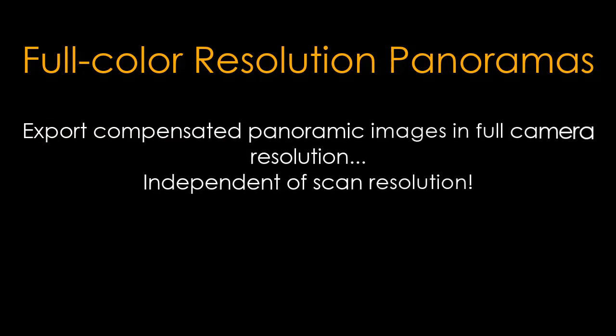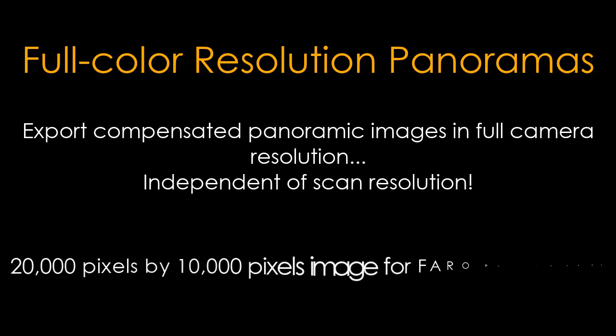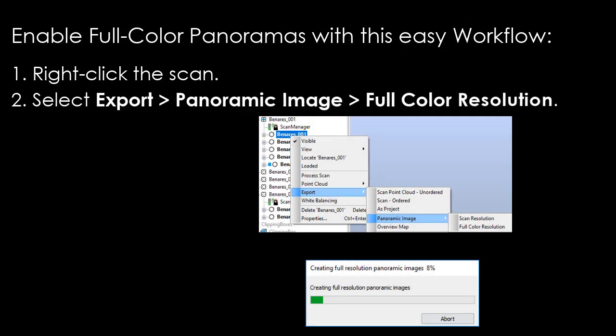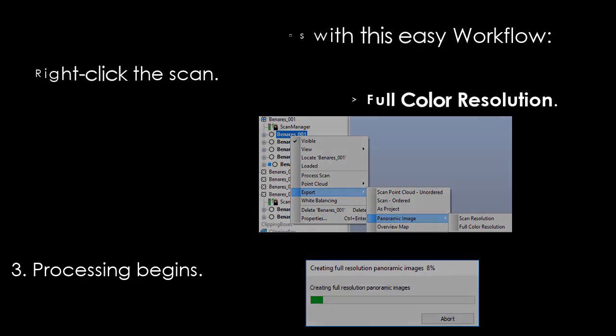Full color resolution panoramas allow you to export compensated panoramic images in full camera resolution, independent of scan resolution. This produces a 20,000 by 10,000 pixel image for FARO Focus S version 8. To enable full color panoramas, simply right-click the scan, select 'Export Panoramic Image — Full Color Resolution', and processing begins.